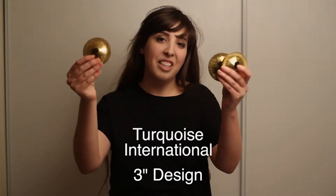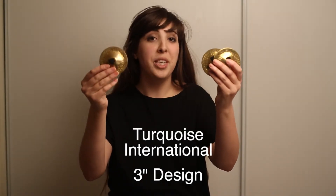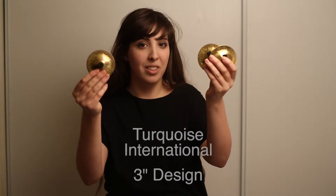These are the size C finger symbols from Turquoise International. They're 3 inches in diameter. We recommend them for professionals. They're especially good on stage, outdoors, or with a live band.